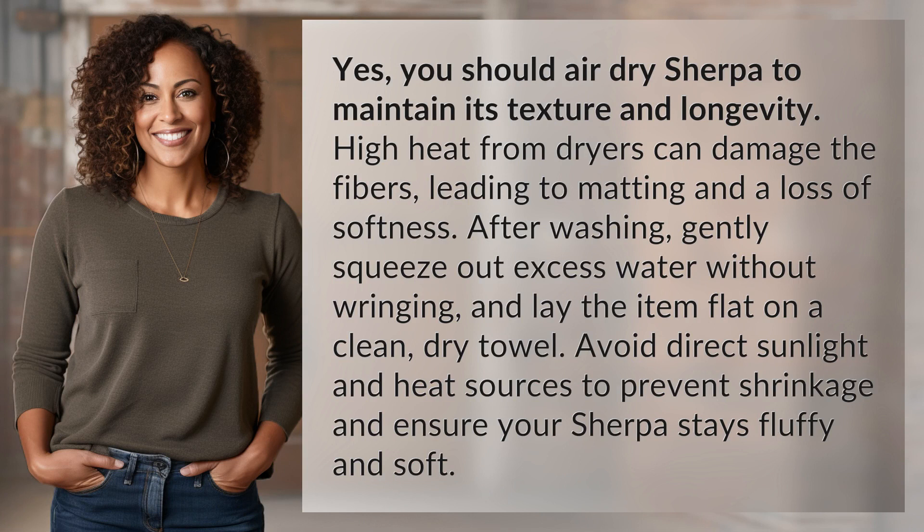Yes, you should air dry Sherpa to maintain its texture and longevity. High heat from dryers can damage the fibers, leading to matting and a loss of softness.